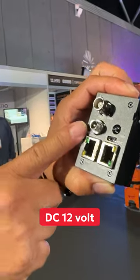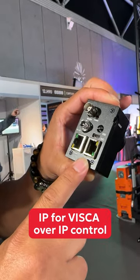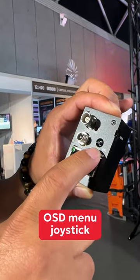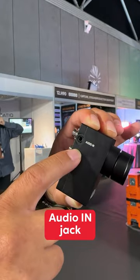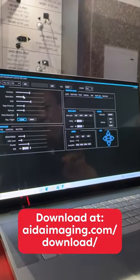DC 12V, RS45 for Vizca control, and IP for Vizca over IP control. It also features an OSD menu joystick, as well as an audio in for microphone audio embedment. This camera includes free download software to control